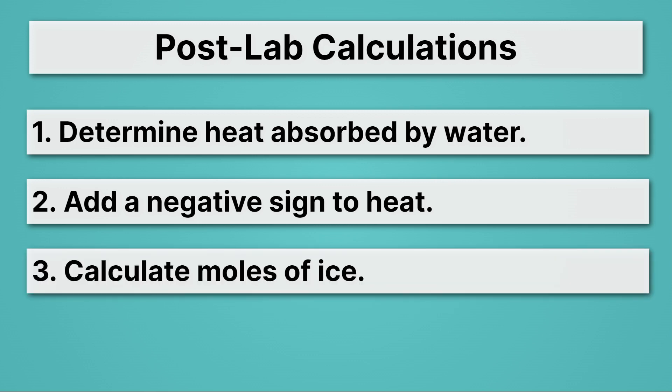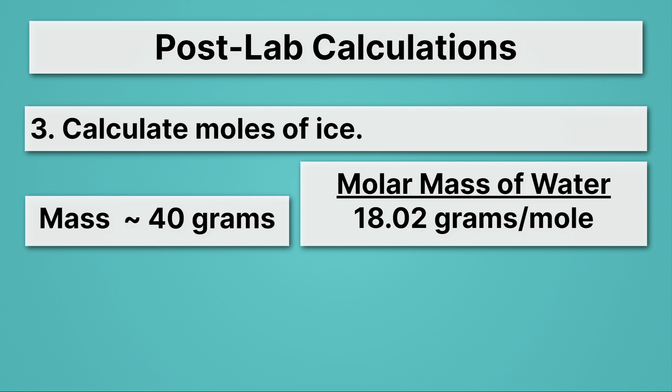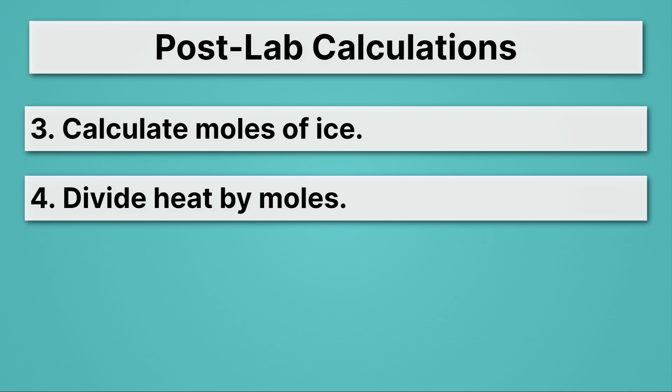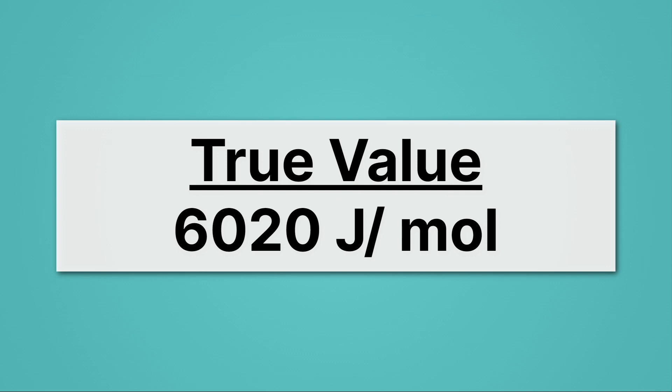Then we want to calculate the moles of ice that were melted — the whole goal is to determine the heat needed to melt a mole of ice. The mass of your ice should have been about 40 grams. You'll take your exact mass and use the molar mass of water, 18.02 grams per mole, to get moles. Once you have moles, divide the heat by moles. The enthalpy of fusion equals the heat absorbed by the ice divided by the moles of ice. The true value is 6020 joules per mole — see how close you can get.